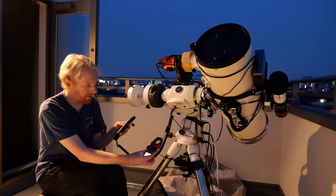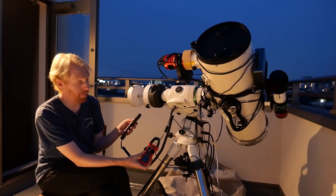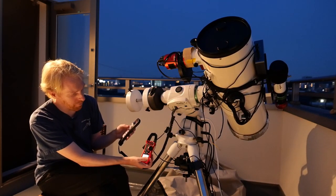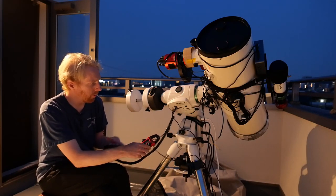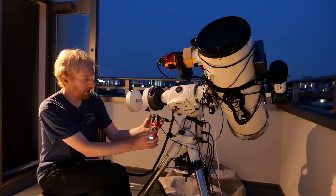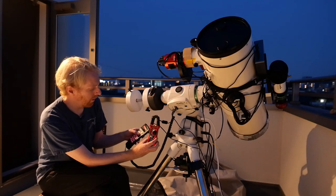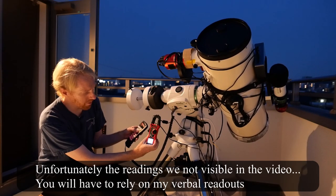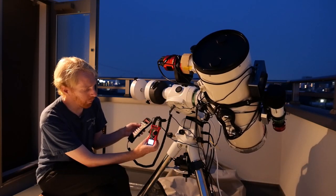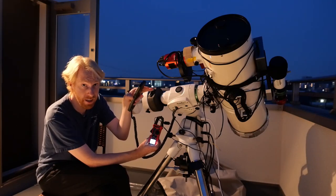So now, with my controller, I'll start with the counterweight shaft a bit slanted downwards. I want to keep the wire in the middle of the clamp. I'm going to make the mount try to raise the counterweights. Let's do that — we can see it pulls 1.38 amps roughly. Now let's try the opposite side.